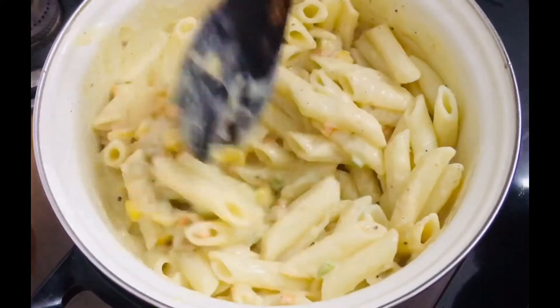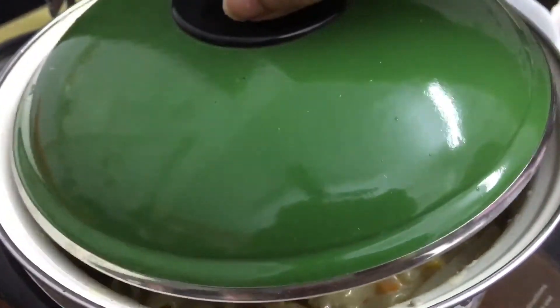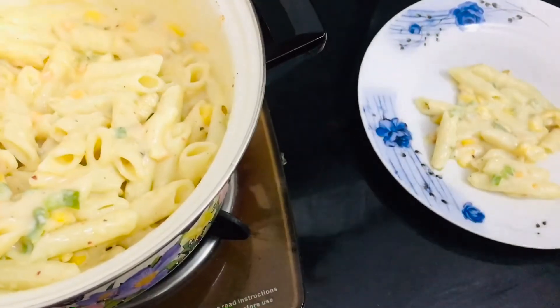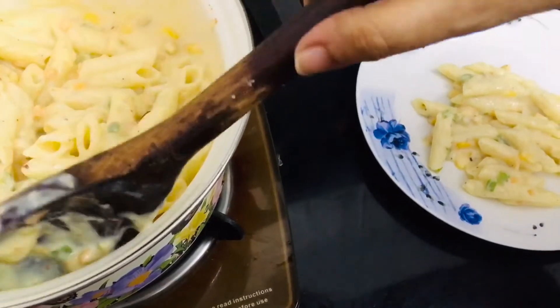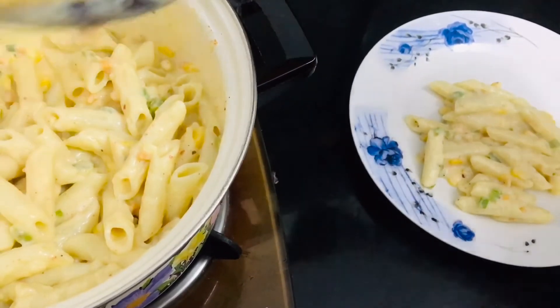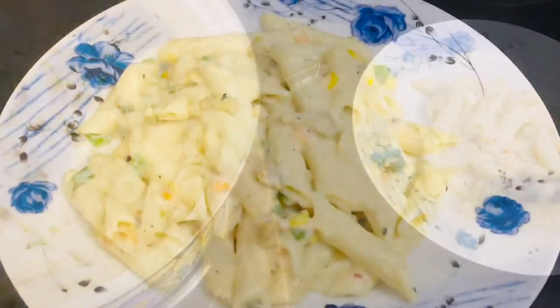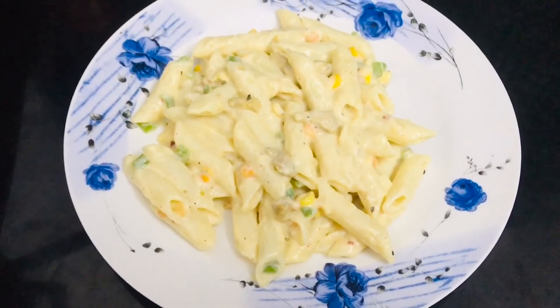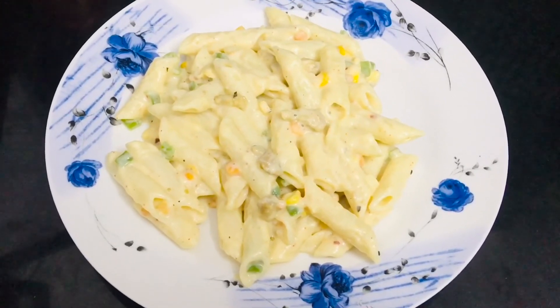Once the pasta is nicely blended in, cover for around 30 seconds to a minute, then serve piping hot. Dish it nicely onto a plate, making sure you don't break the pasta while serving. It looks amazing and delicious — it's ready to be served!